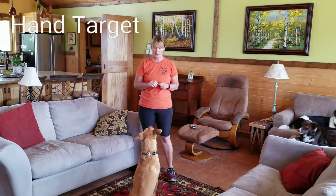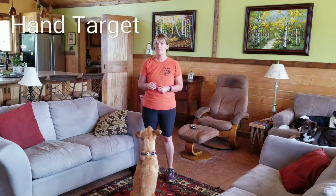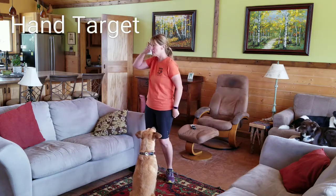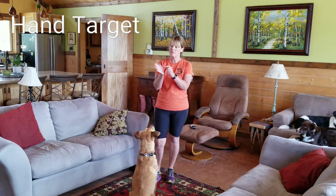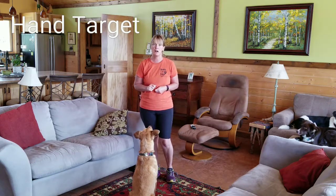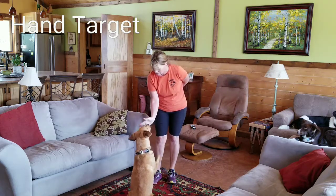Welcome to Gone to the Dogs. Today I'm going to show you how to start playing hand targeting with your dog — capturing your dog touching its nose to your hand. First of all, I make my hand nice and smelly, and I just present it to the dog. The moment they touch it, I'm going to mark it: yes!